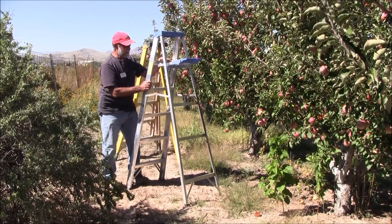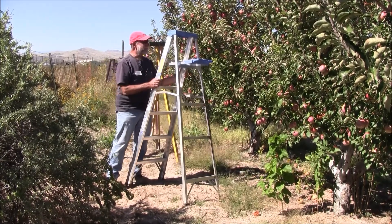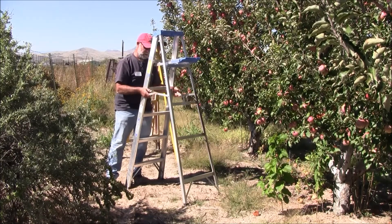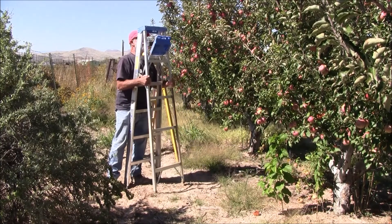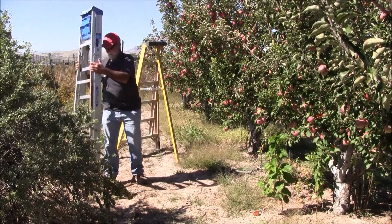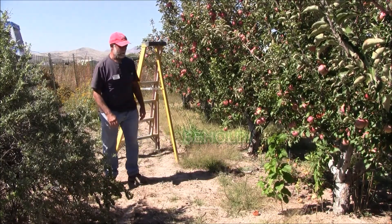So as opposed to a regular old stepladder for working in your trees — pruning, trimming, Christmas lights, you name it — there's an alternative, and it's called an orchard ladder.